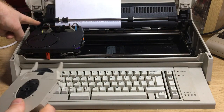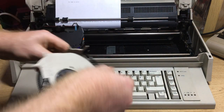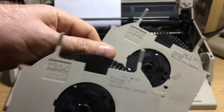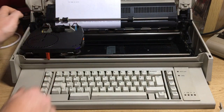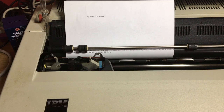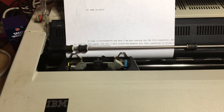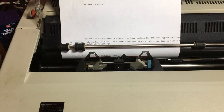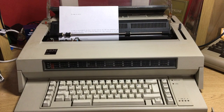What you do is grab the machine, open it up, and simply pull out the old cartridge — which was Prestige Elite — pull it back, then put in the new cartridge with the font you want. Let's have a close look at it.